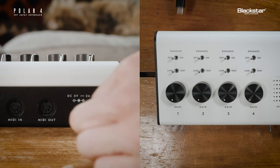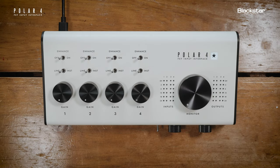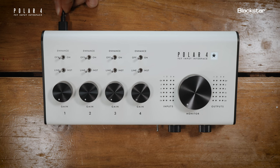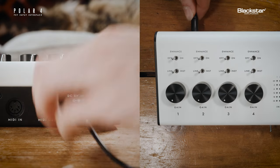To power and connect the interface, insert the included USB-C cable into the USB-C port on the rear panel, then connect the other end to your computer. Polar4 is bus powered, but can also be powered from the included USB-DC cable connected to a standard 5-volt power supply.